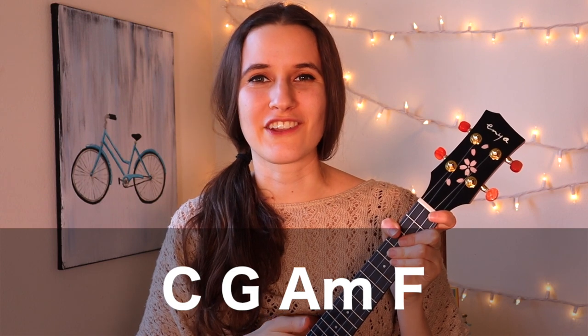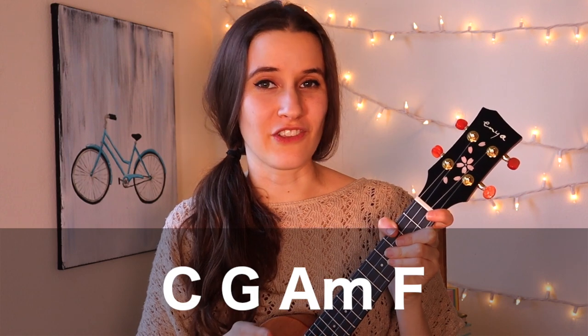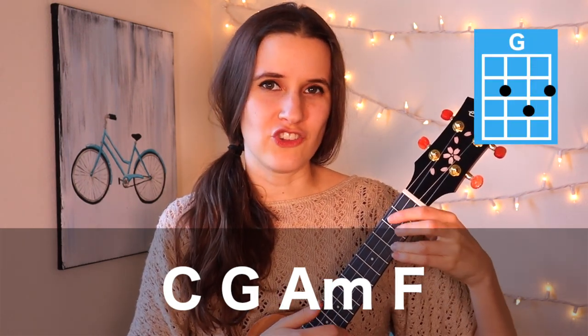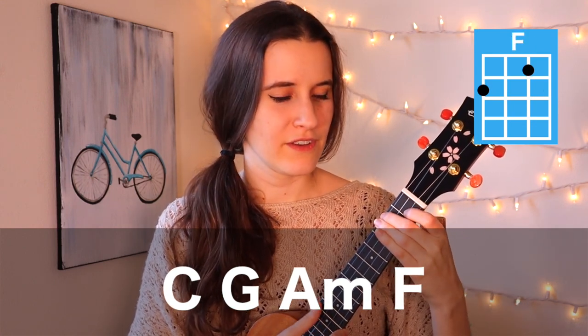So those are all the chords that we're going to need. The chord progression for this song is actually the same throughout the whole thing, and the chords are in the order that we just learned them: C, then G, then A minor, and F. If you're trying to learn your basic chords, this is a good one for chord switching — you'll get a lot of practice.